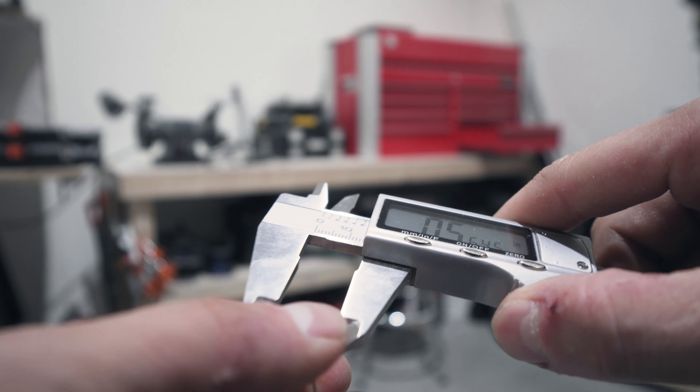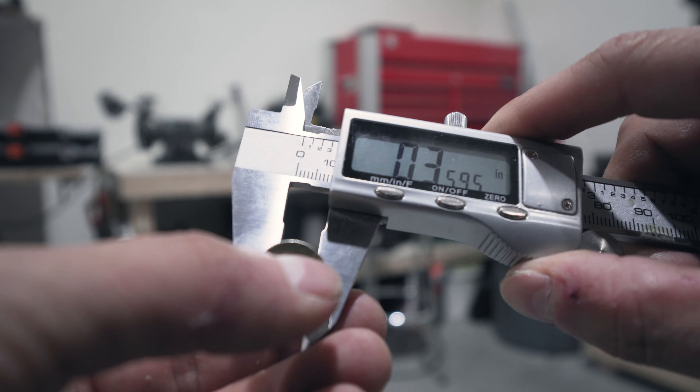Personally, I like to go with the digital one. My dad used to have — and probably still has — one with an actual dial you have to read, and I don't really understand how to read the dial. The digital one's easy and quick, so get the digital one.